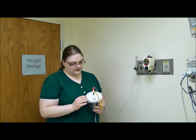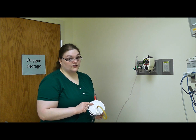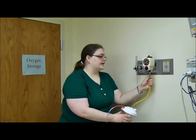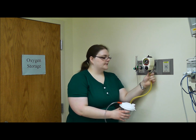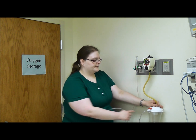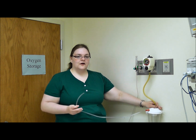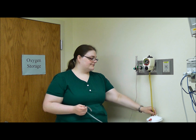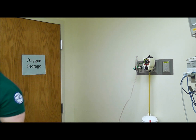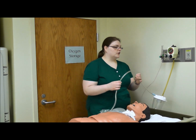Get your vacuum regulator and put that into the wall. Make sure to check on your collection container which side goes to the vacuum and which side goes to the patient. Hook up the vacuum side to the vacuum. Normally patients would have a holder on the wall to hold this and keep it from flying around, but we don't have one here.